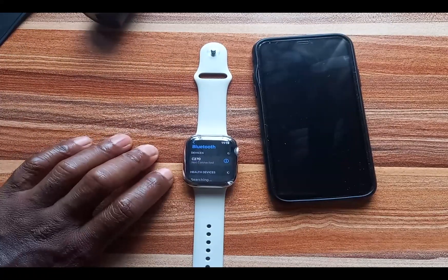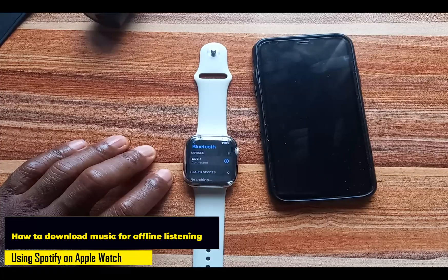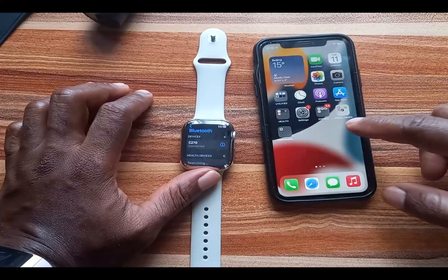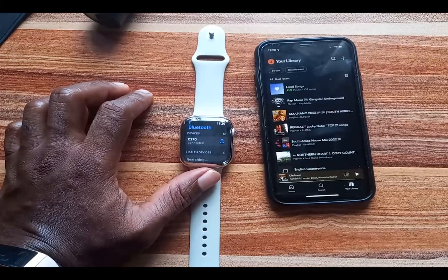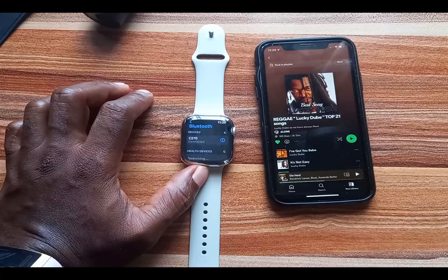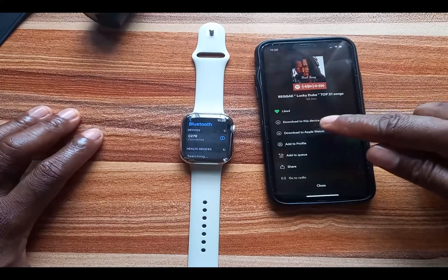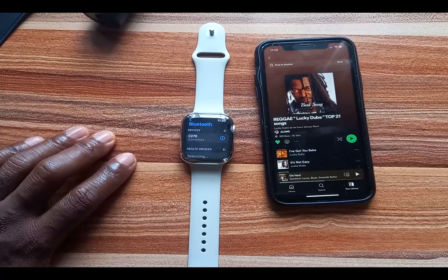Now let's talk about how you can download music to the Apple Watch. To download music to the Apple Watch you need a Spotify premium account. Go ahead and open the Spotify app on your iPhone, go to Library. Let's say I want to download this playlist by Lucky Dube. When you open this particular playlist, tap on the three dots at the top. You can see where it says 'Download to Apple Watch' — go ahead and tap on that.